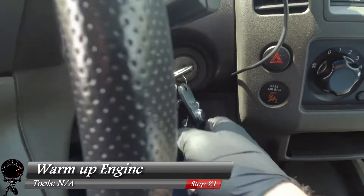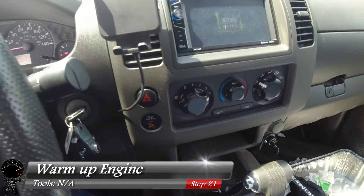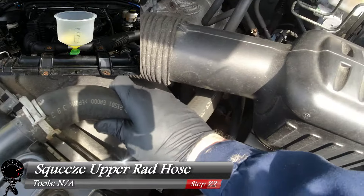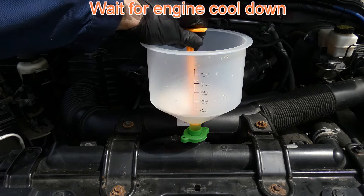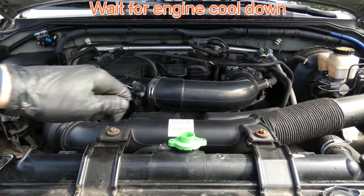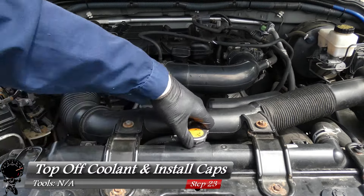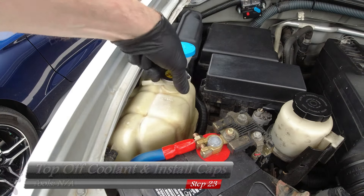With that extra coolant left in the funnel, let's go ahead and warm up the engine. Make sure our heater is still on — looks good. We'll play the waiting game and let the vehicle warm up. While the engine is running, let's squeeze the upper radiator hose to burp it a little bit — the whole idea is to remove any air bubbles out of the system. You can see a few come out of the funnel; that's a good sign. After about 20 minutes, shut off the engine — no more air bubbles coming out of the funnel, that's a good sign. Remove the funnel and adapter cap. Then go ahead and top off all the coolant in the radiator, install that cap, top off the reservoir as well, and install that cap too. Make sure it's nice and tight.